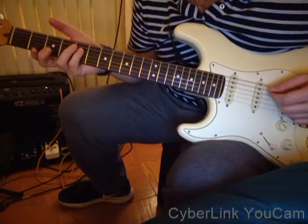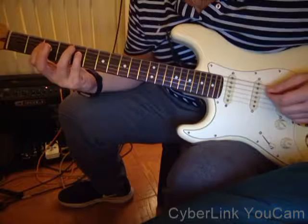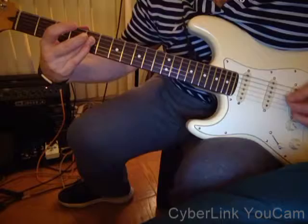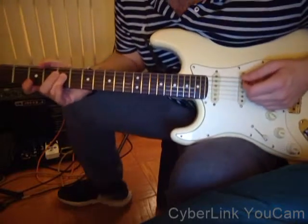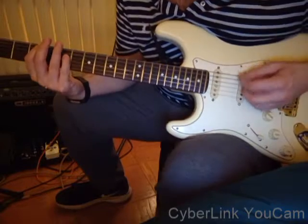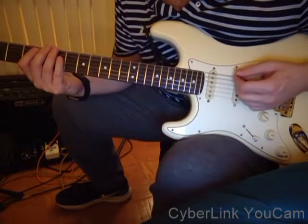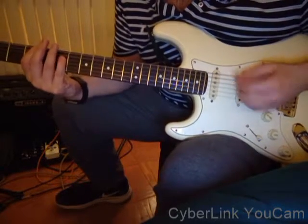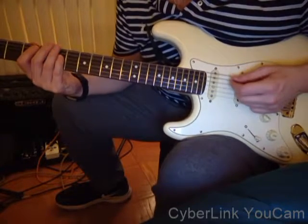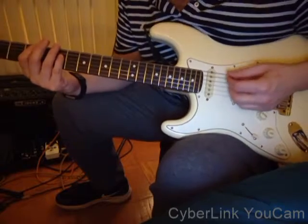Personally, I like to use my pinky finger — I'll show you why — but you can also use your third finger. So the first part of the riff is just that. You just want to get that rhythm, that Jerry Garcia kind of groove there.